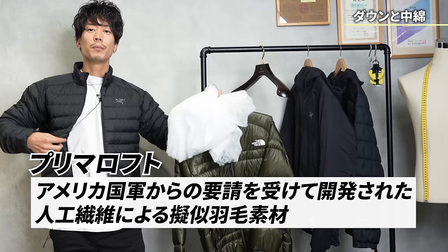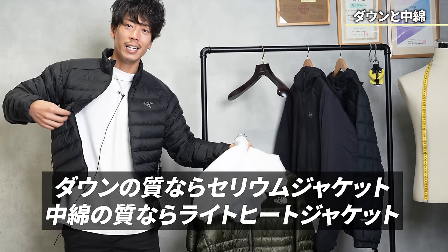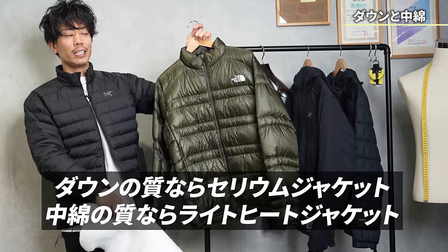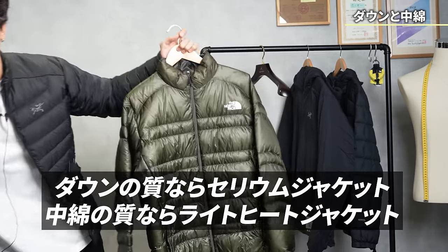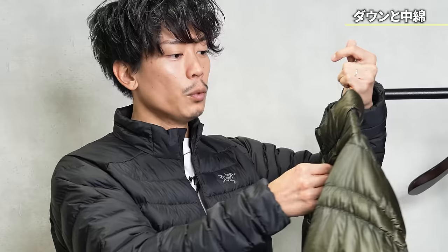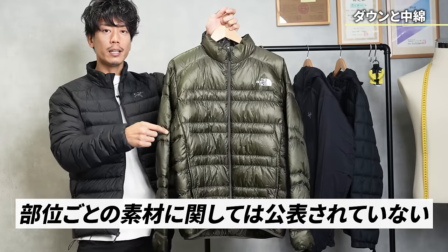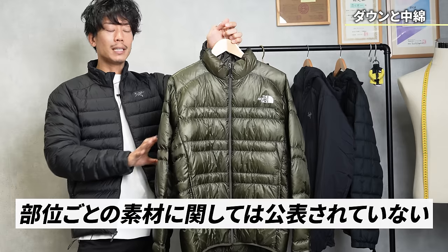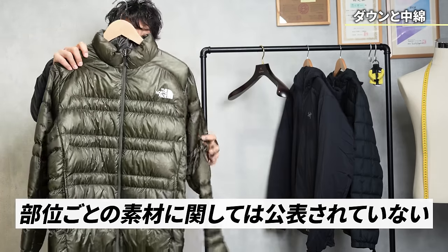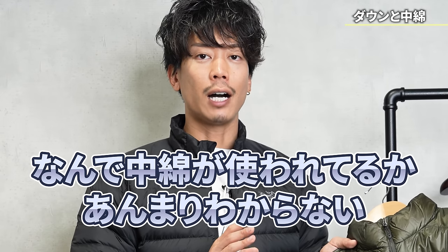The North Face version doesn't use a third-party brand's lining. If you want quality inside, this Cerium is better. But it's not that simple — I don't really know where the inner layer is used in the North Face one. Maybe it's a mix. So I don't really know what's used where, and it's a jacket where the inner layer usage is not fully transparent.